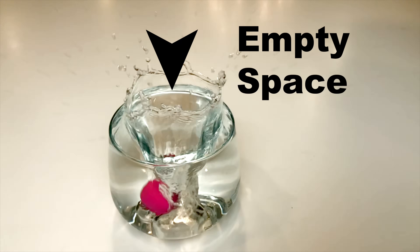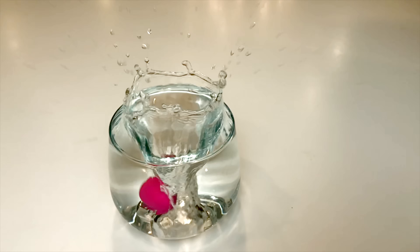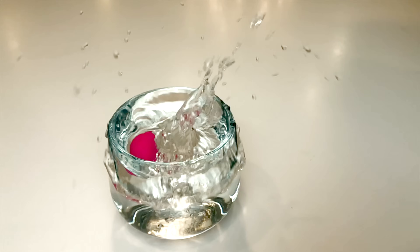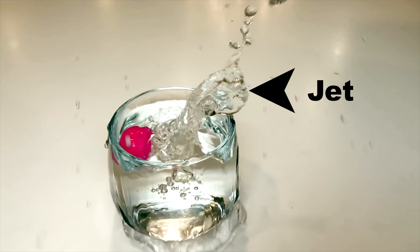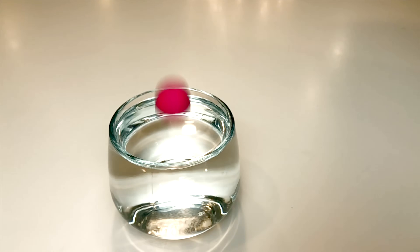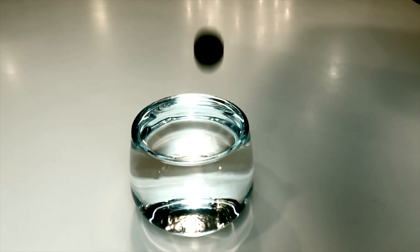After the initial impact, an empty space is created in the water from your body. The water starts to fill in this gap and eventually crashes into itself. The resulting pop of water out the center is called the jet. If you want a bigger pop, you need the best spherical shape possible and maximum speed. The bigger the spherical hole you drop in the water, the better the pop.